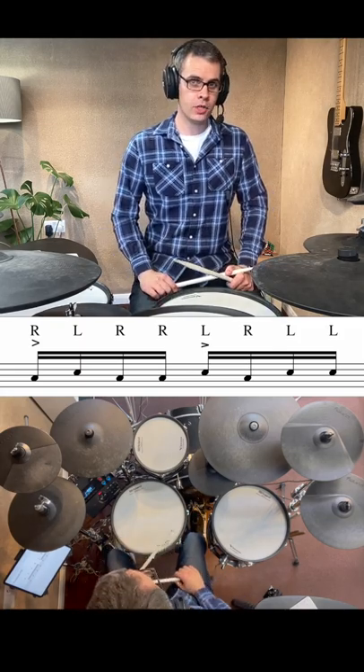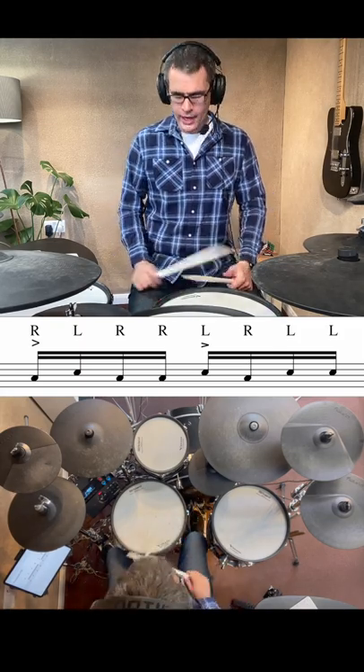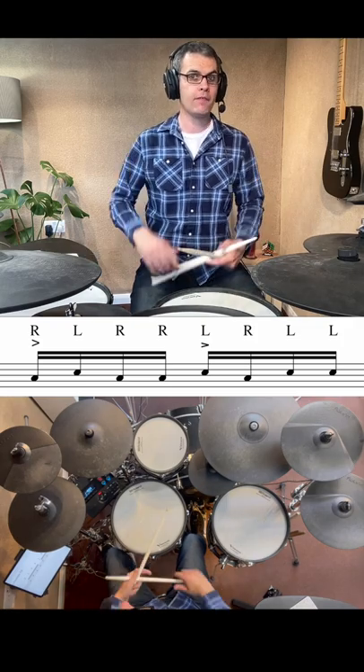Hey there guys, I've got an easy paradiddle fill for you to try out. It's not that hard and you can try it straight away. It's just right, left, right, right, left, right, left, left.